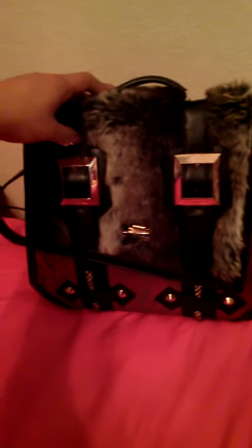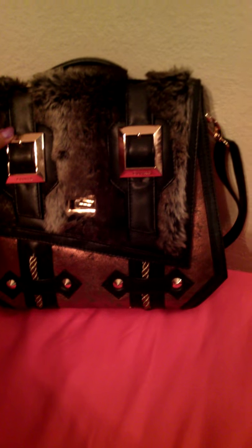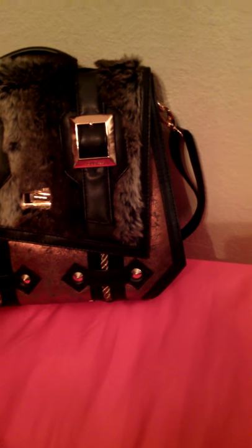The cool thing about these is the company only makes about 150 to 250 of each bag, so not very many people are gonna have this snake bag. I think they still might have some of these left, and they have it in different colors. It's a flap bag with a turn lock opening, and inside it's like a red suede.